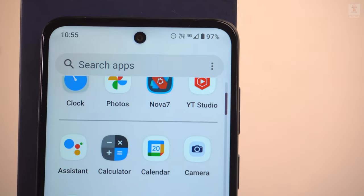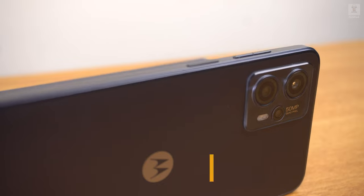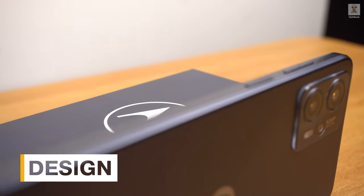Welcome back to Gizmonk. If you are new here and haven't subscribed, please do consider doing so because that helps. Let's roll into the review.